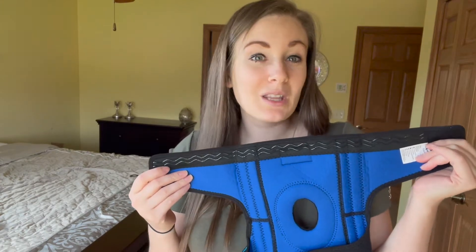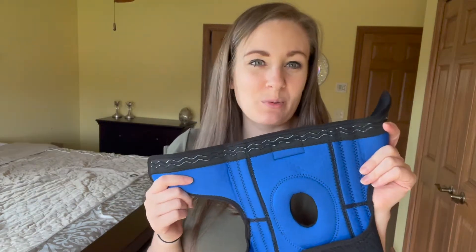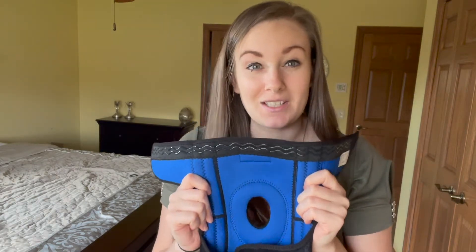I'm able to move around freely and this doesn't move anywhere. It's always been super annoying when I've worn other braces and they constantly slip or I have to stop and readjust them. This I put on once and I can wear all day without needing to readjust at all.